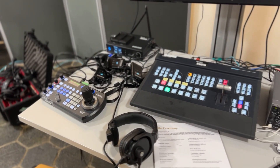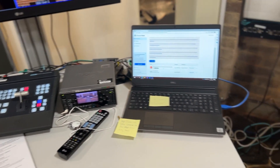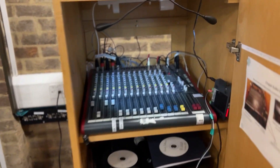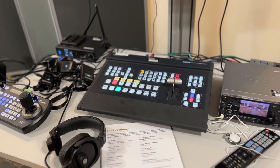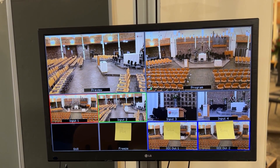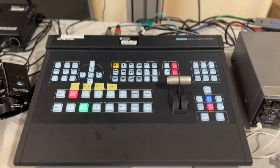Back here we've got our vision mix and a sort of mission control centre set up just at the back of the chapel next to the audio desk. So we can take the sound from the desk and feed it into our vision mixer, and then as we cut between our different camera angles we get all the sounds. We're using quite a simple little vision mixer here.